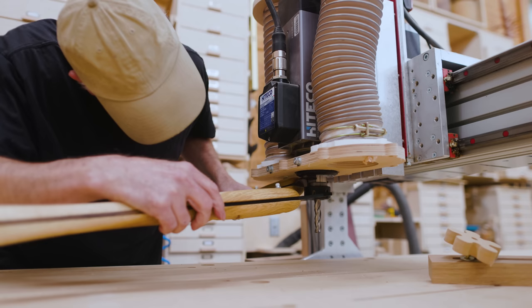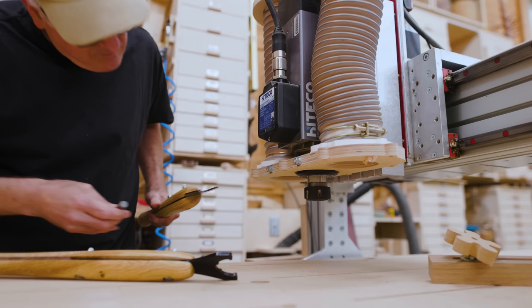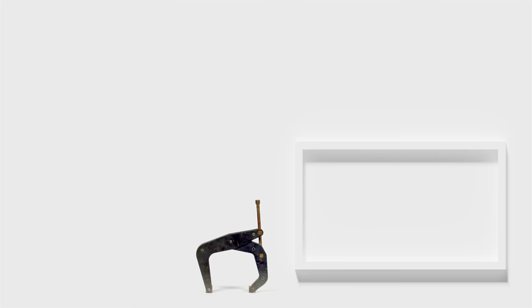It's nice having that extra leverage on them. And like I said before, I need to be careful not to over tighten the collet — I don't want to strip it or wear it out faster than it should be. Thanks for watching.